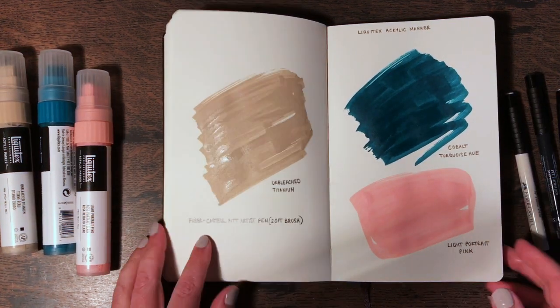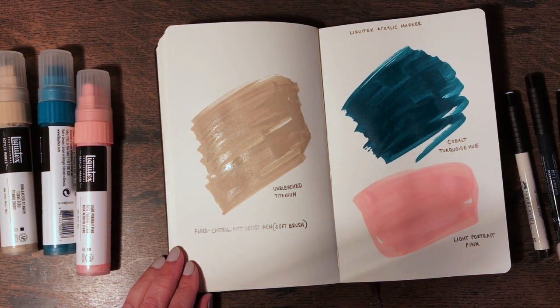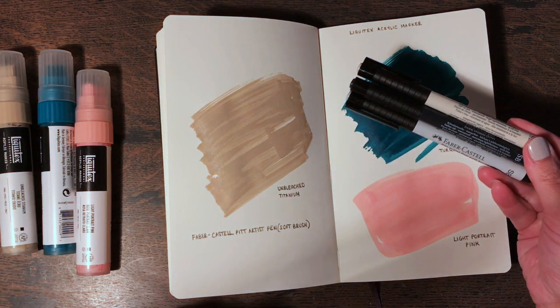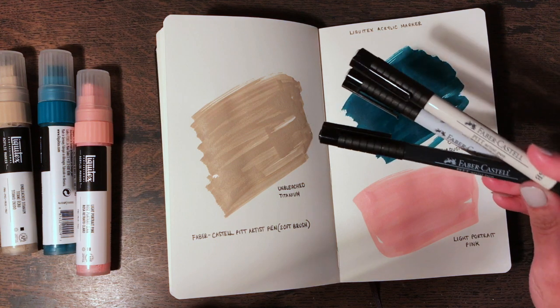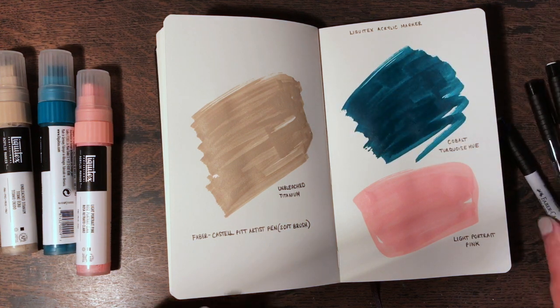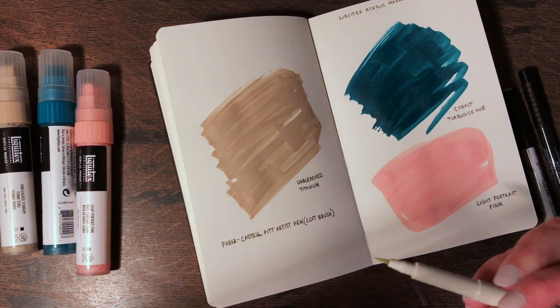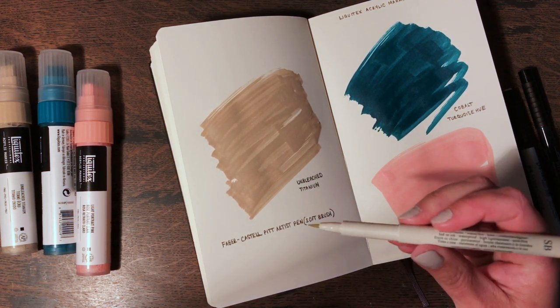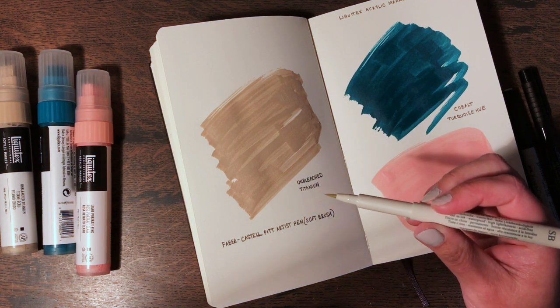I'm keeping everything on the same page because the Liquitex marks haven't dried yet and if I try to turn the page they'll stick together. I'm going to just test out the Faber-Castell Pitt Artist Pen — the soft brush ones. I don't think these are going to show up very much. I believe they have India ink in them — yes, they do. They're waterproof, high lightfastness and acid free.